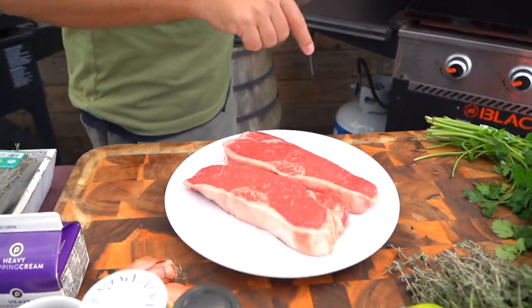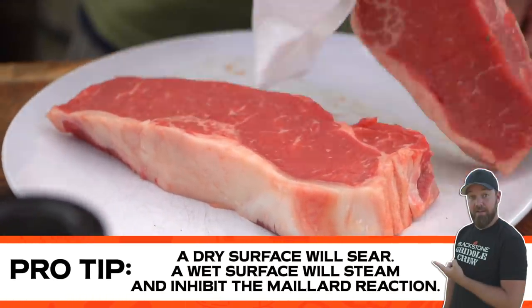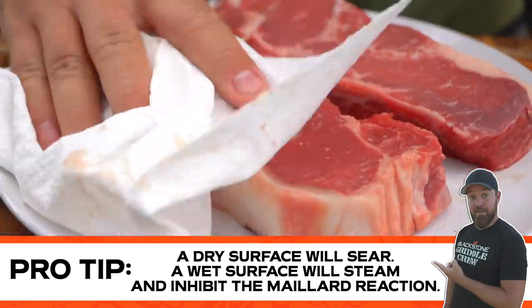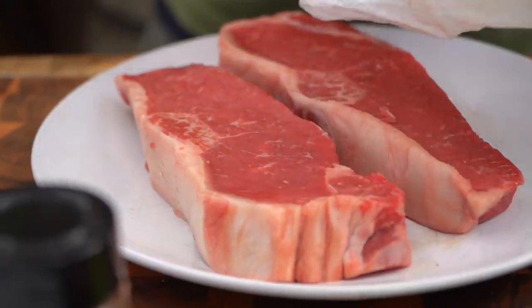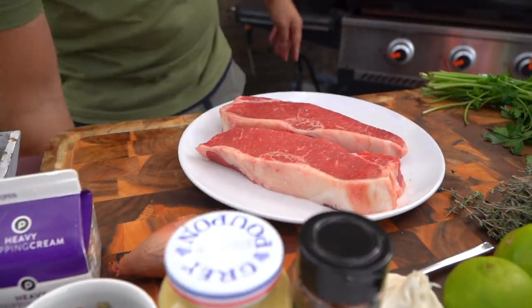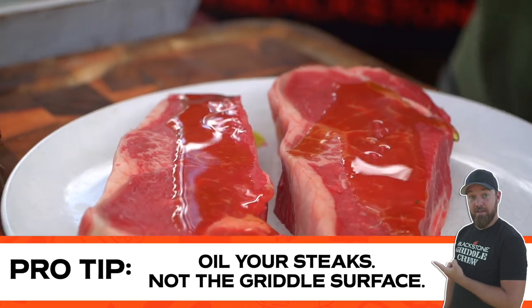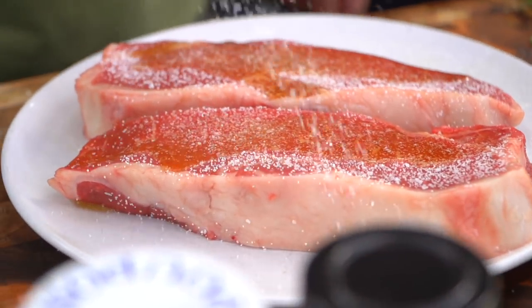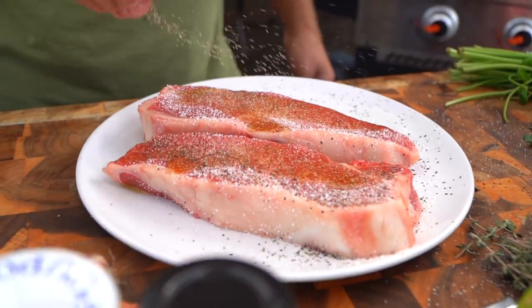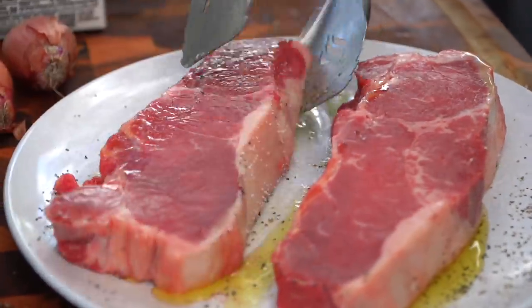I have some New York strips today. Let me tell you a little bit about some simple steak 101 on your griddle. A wet surface is the enemy of a delicious sear, so take some paper towel and make sure you dry off your steaks. This works with any steak you're using. I'm using New York strips today because they looked glorious at the store. I'm a ribeye man myself, but I haven't cooked New York strips very often and I know a lot of you griddlers out there in the Blackstone Griddle Nation are fans of the New York strip.